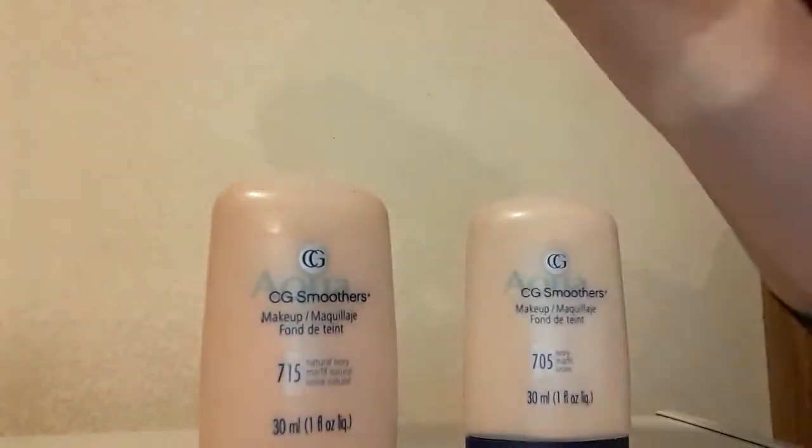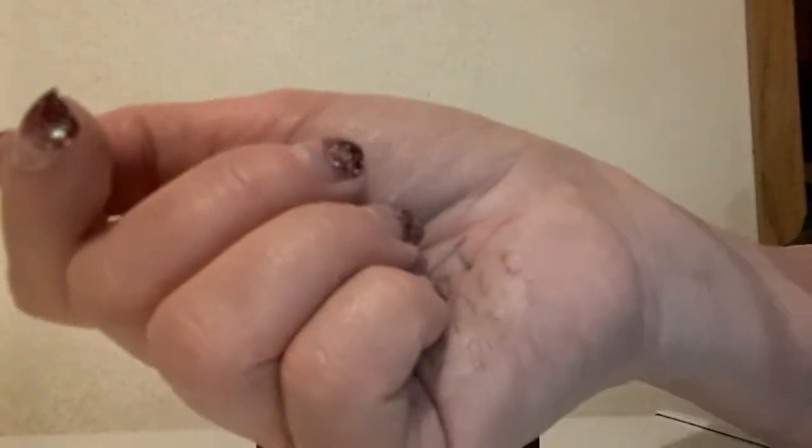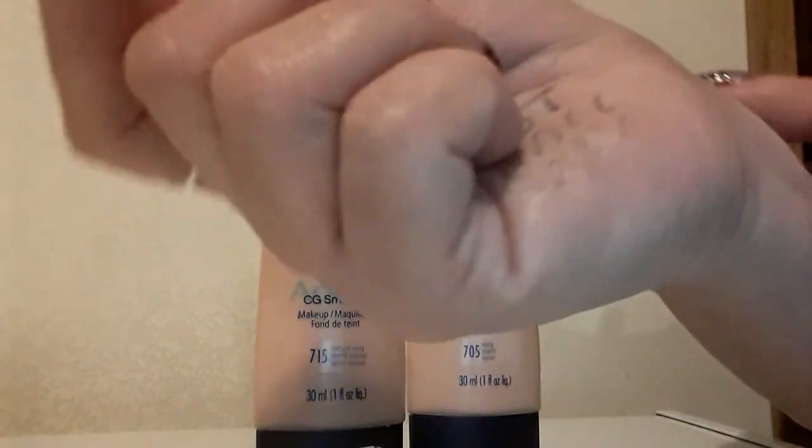That is 705 Ivory — the set swatch, just applied — and this is 715 Natural Ivory. Something I just really like about this foundation is the packaging is really great.